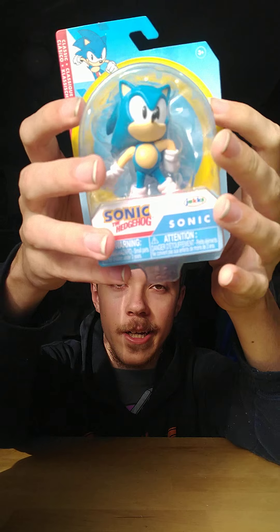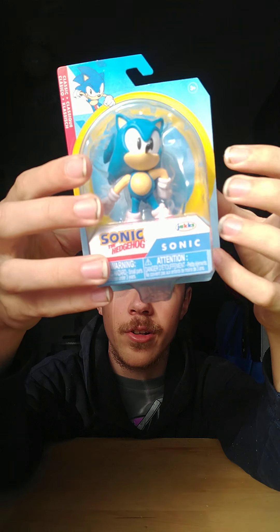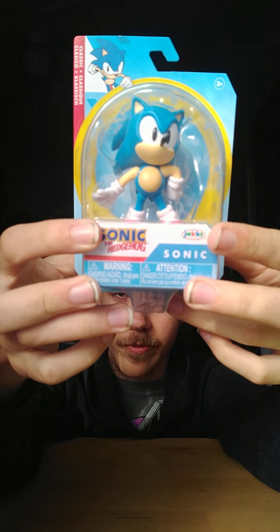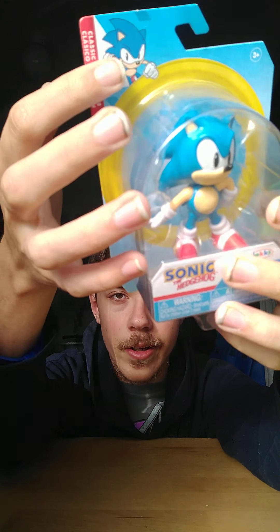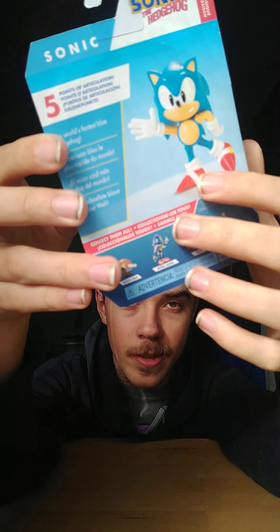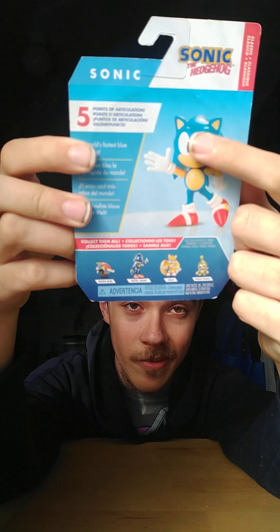Here's the package. We're back to the classic Sonic package — we always talk about modern Sonic packaging. It has the classic Sonic Dead Dog logo right there, the Jack specific logo right there, and here's classic Sonic from the game. The back shows all the other ones you can collect. I'm excited for this one.